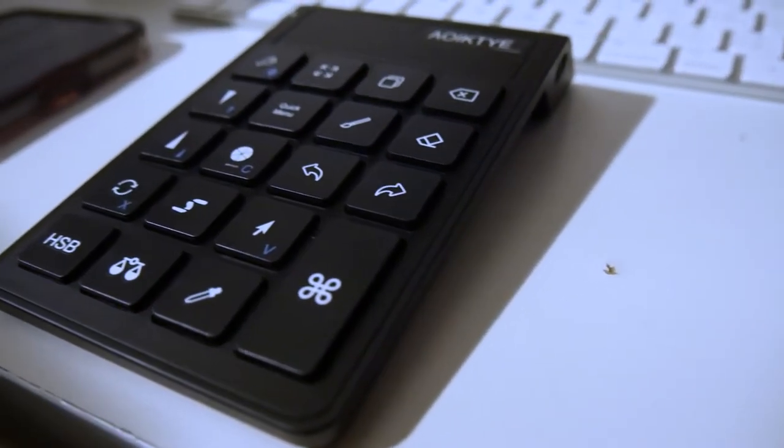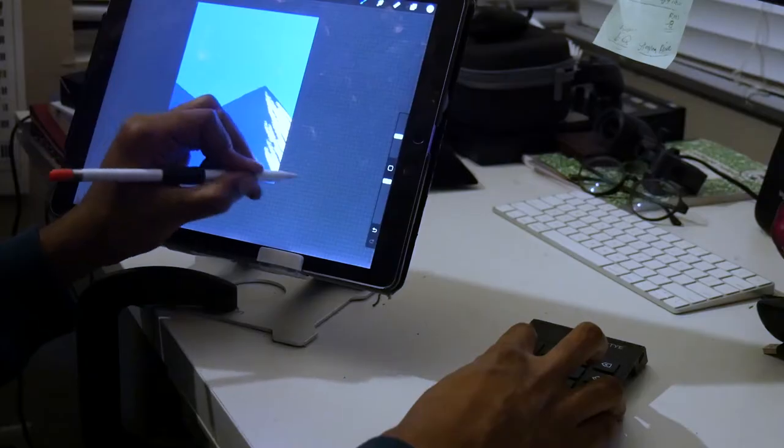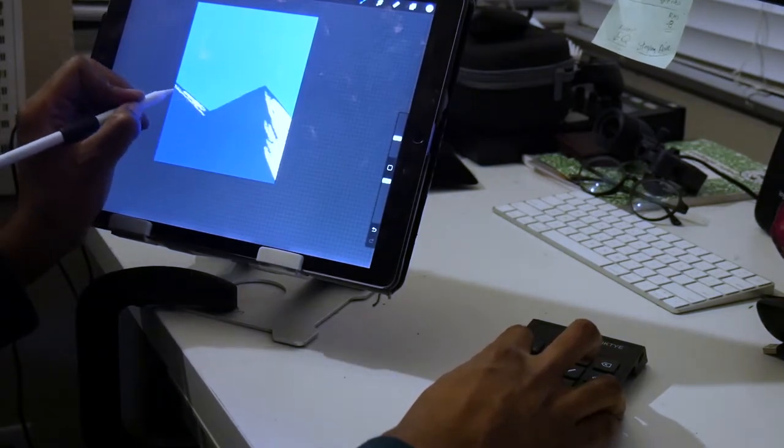Yeah, that's true, but I personally find the keypad to be a tool that can really speed up your workflow. To me, pressing a button with my right hand while I continue to draw with my left hand is just faster than stopping to swipe the screen with my left hand and then continue drawing. And sometimes a swipe doesn't even work.